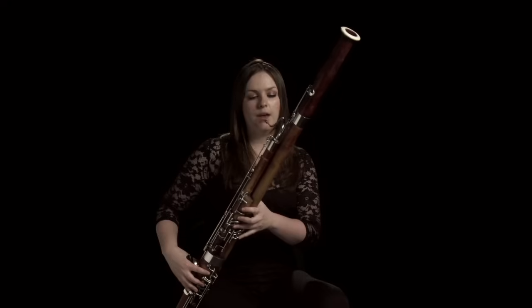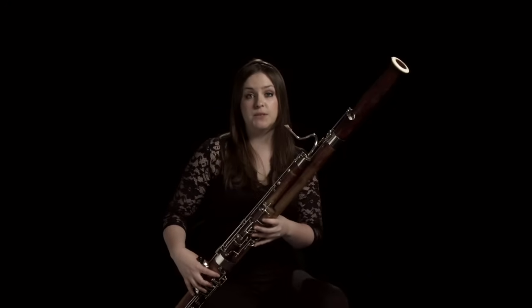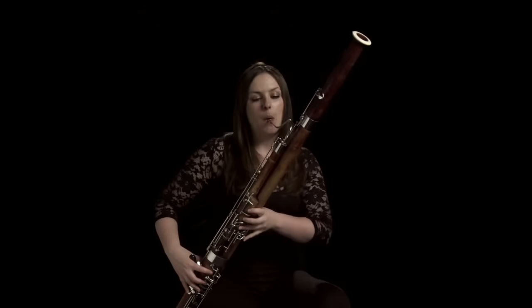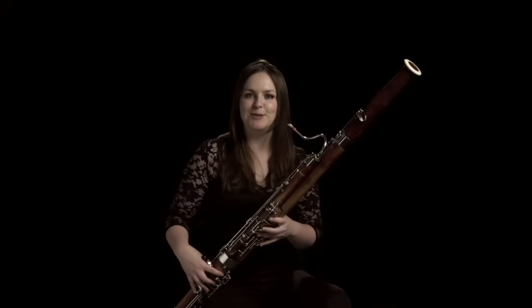It's got a very large range and you can play very low and then also very high, and then everything in between.